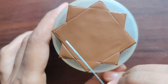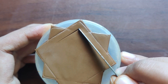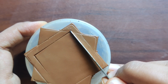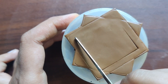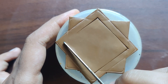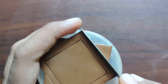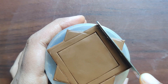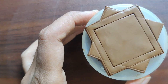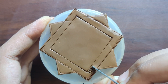Once the excess clay is all removed, gently clean the edges. Now we have the base shape ready. I'm marking a small square shape in the pendant to form a kind of border, and now filling the square border with lines.